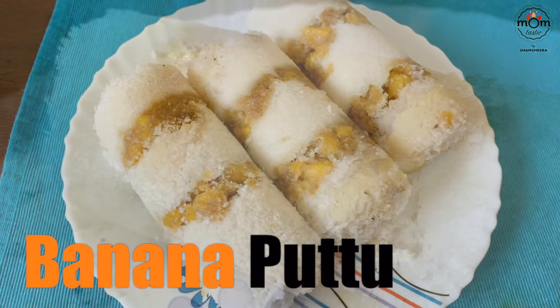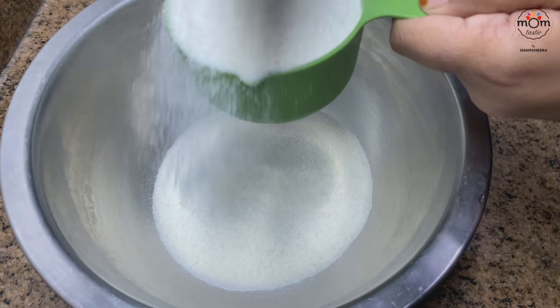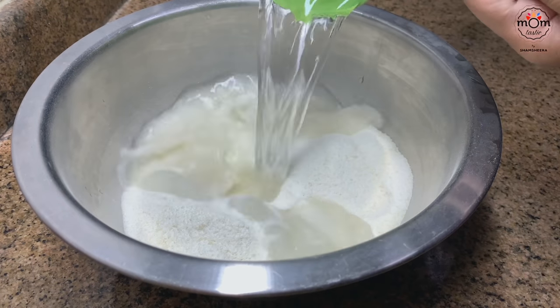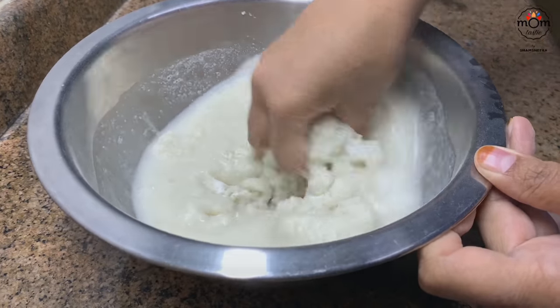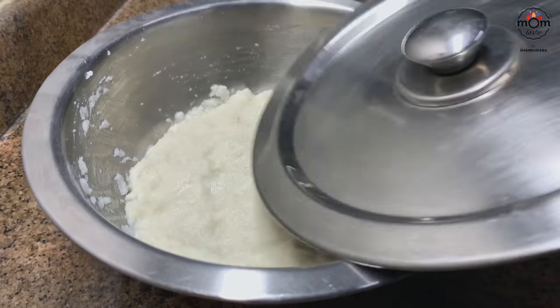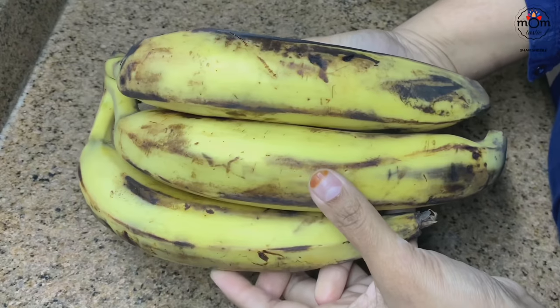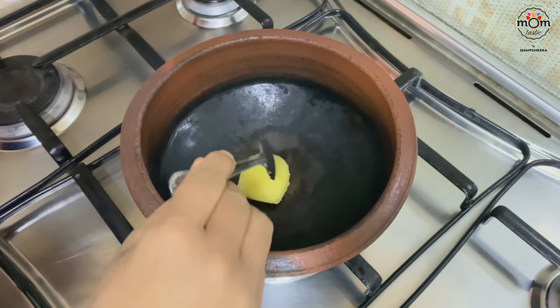Next is banana puttu — a traditional recipe from Kerala. For this you will need puttu flour; I took two cups and added some salt, then two cups of water at room temperature. You can also prepare puttu from leftover rice — I'll share that link below. Mix and keep aside for some time. These are ripe plantains, the Nendra banana — I took two large ones and chopped into small pieces.